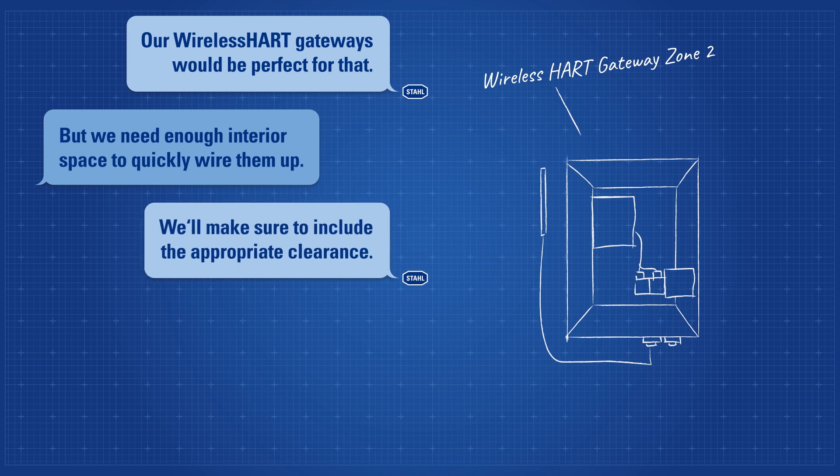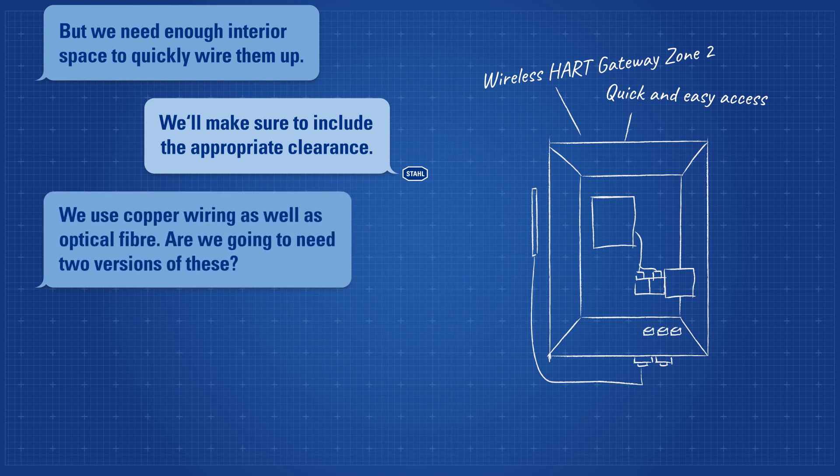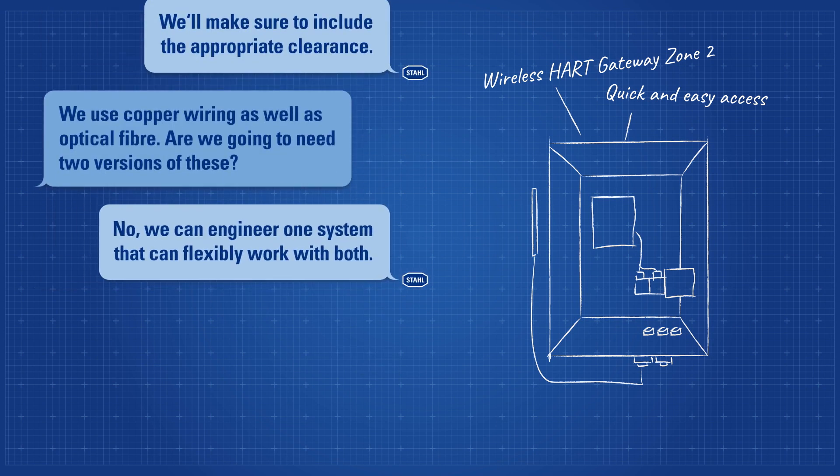We'll make sure to include the appropriate clearance. We use copper wiring as well as optical fiber. Are we going to need two versions of these? No, we can engineer one system that works with both.